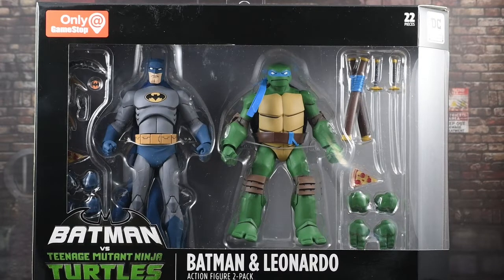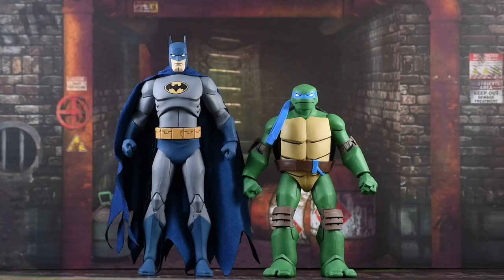So let's go ahead and get these out of the box and get a closer look. Here they are outside of the packaging, and these guys are looking really, really cool. It definitely reminds me of how they look in the animated movie, and I think if you're a fan of this line you're really going to dig these.